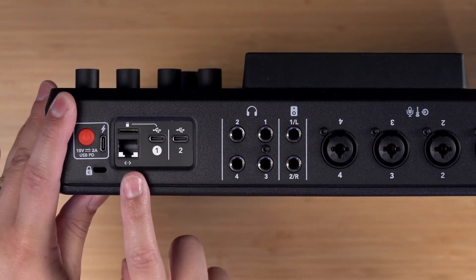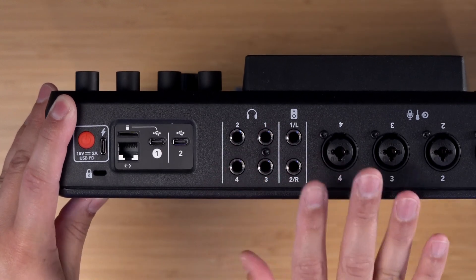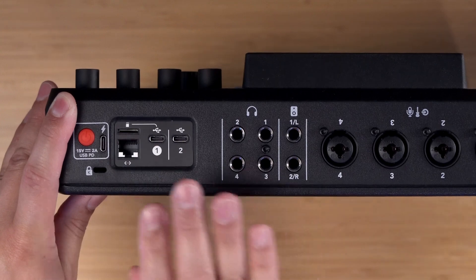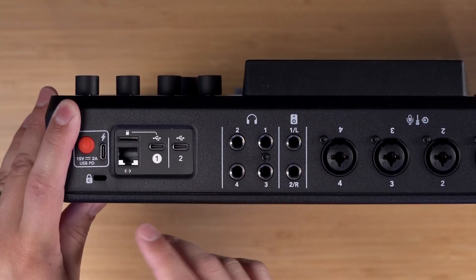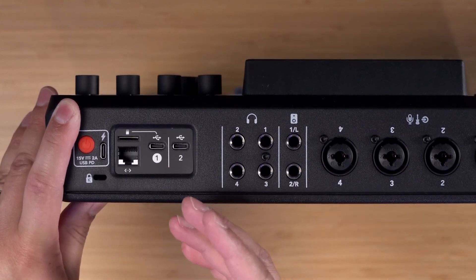There are multiple USB, Ethernet, and microSD options. If you'd like to record locally to this device with all the separate power tracks individually, insert a microSD card into this slot and you can record right on this device. There is an Ethernet port so you can connect to this device over your local network and even get firmware updates. It also has built-in Wi-Fi, so you can just connect to the Wi-Fi network.